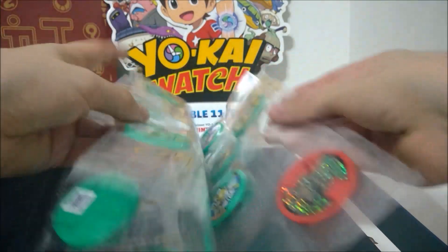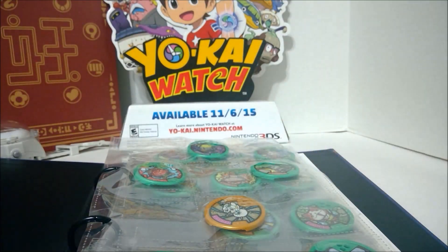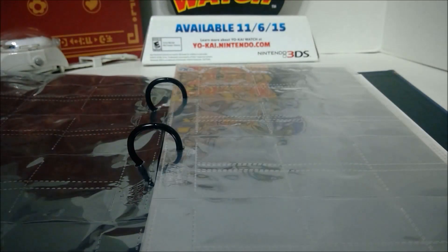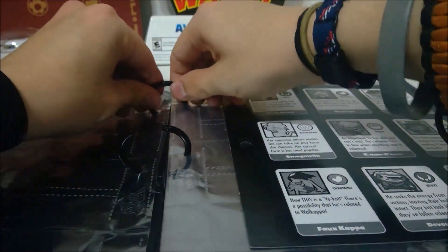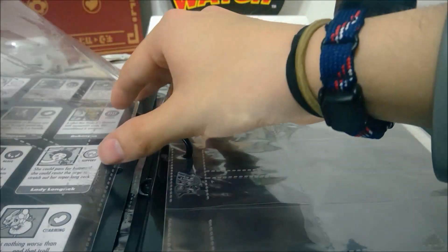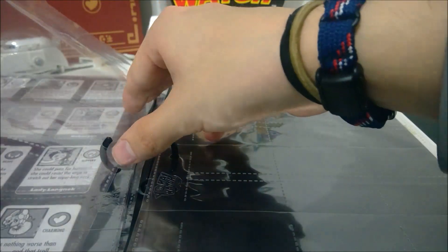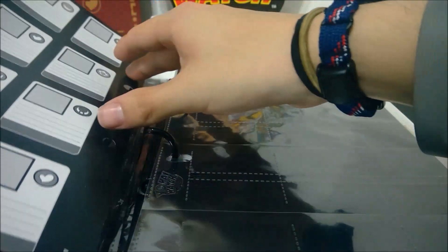In here I've got the pages that originally came with it, so I'm going to take all the medals out of this and we can put them in the right place. Everyone should know the routine by now — we're going to go one page in, put our first character page in here, open these up, then go one more page, two more pages, and put our second one in there.